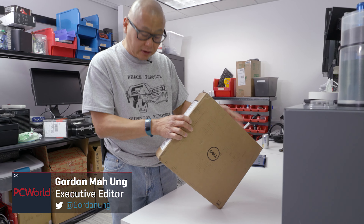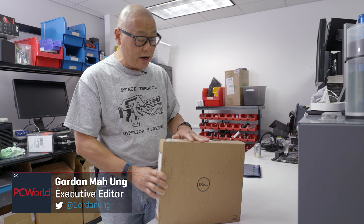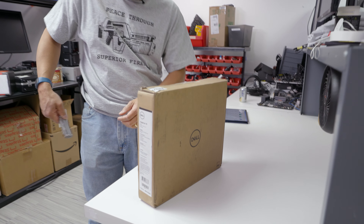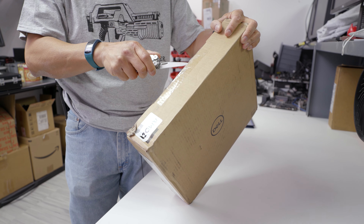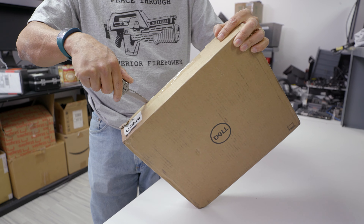We've got the brand new Dell Inspiron 14 7000 two-in-one. They make an Intel version and an AMD version — the box tells you it's AMD. We're going to crack it open and take a look. This came directly from Dell Labs, so it may boot directly into the operating system in a manner different than what you're used to.